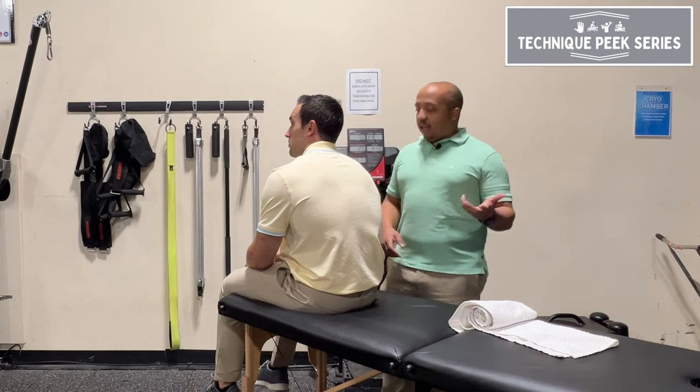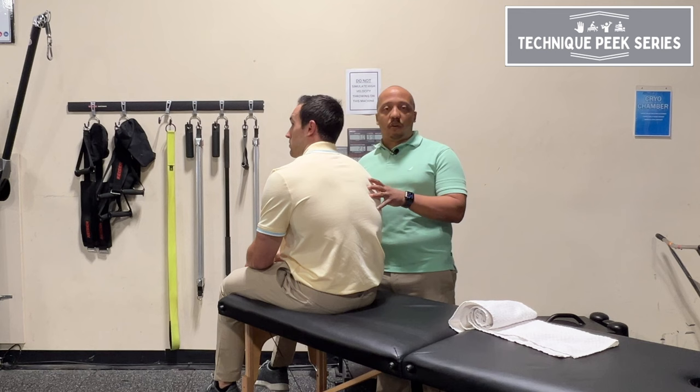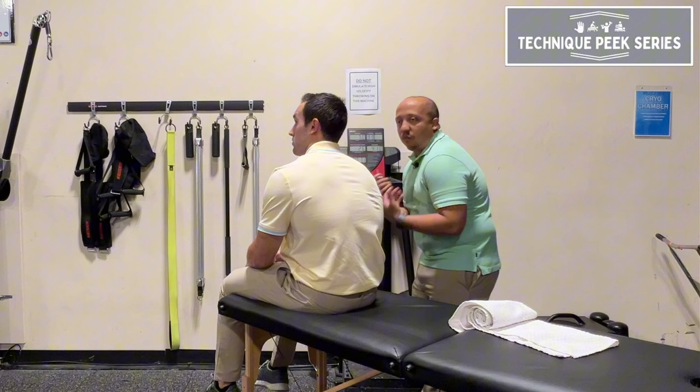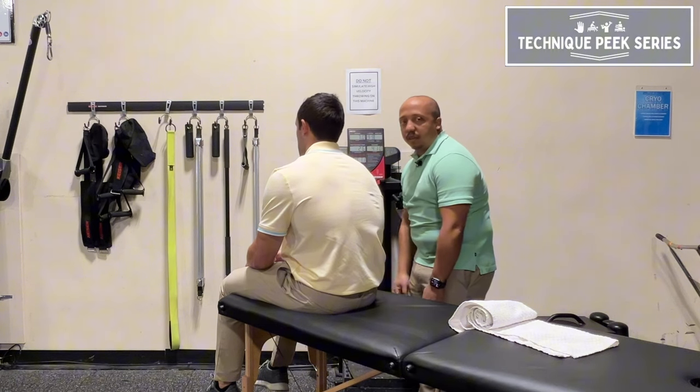Hey, this is Donis Gil with Technique Peek. In today's video, we're going to go over a quick mobilization for your shoulder. We're talking about those patients that tend to be in a forward posture and roll forward — especially office workers who are constantly in that position.